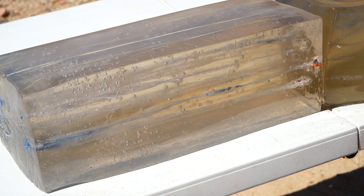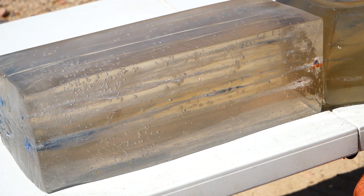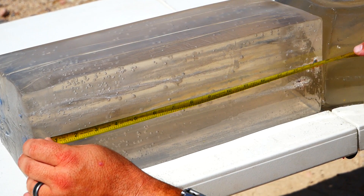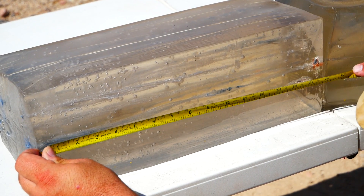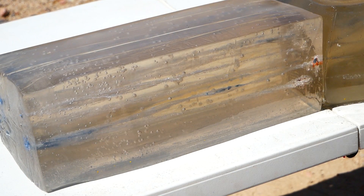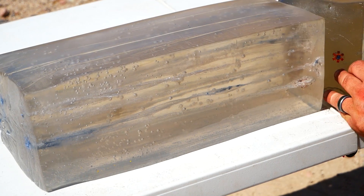Color me surprised. In both cases the bullet expanded, and I managed to keep them in the block this time. Penetration: 16.6 and 15.8 inches. It looks like they expanded in both cases. Let's take a look at the bullets.